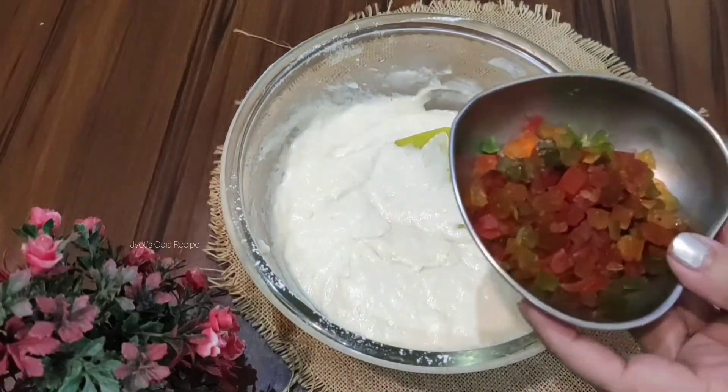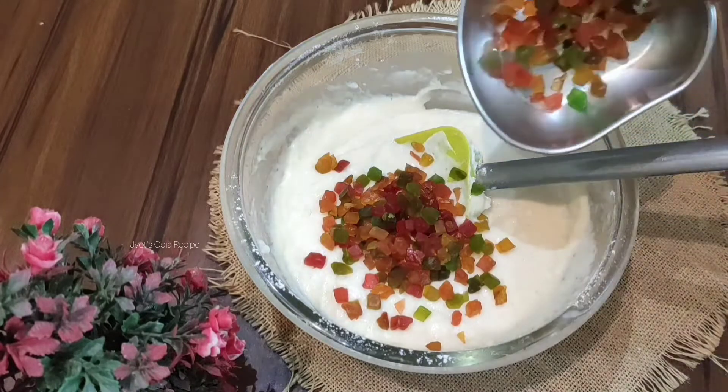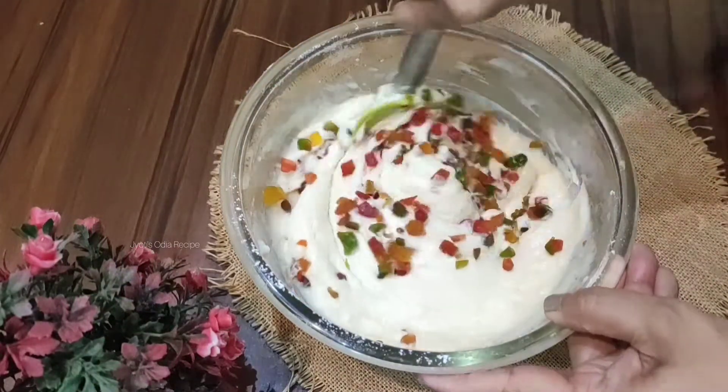Now fold in half a cup of tutti frutti. Adding tutti frutti makes the cake taste better, and the cake also looks very beautiful. Gently fold the tutti frutti into the batter.